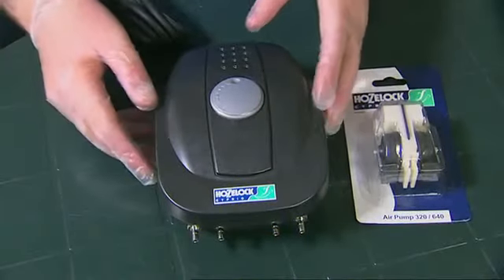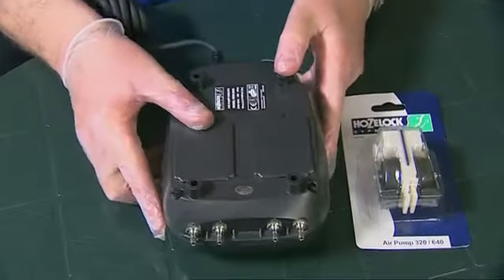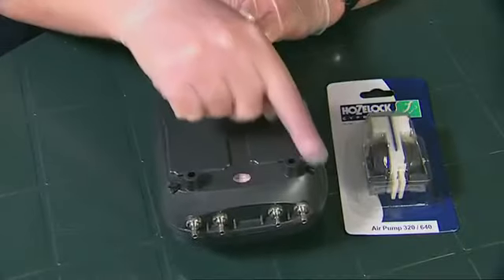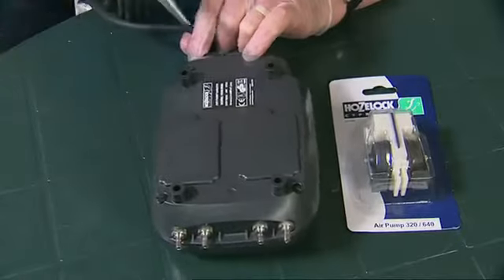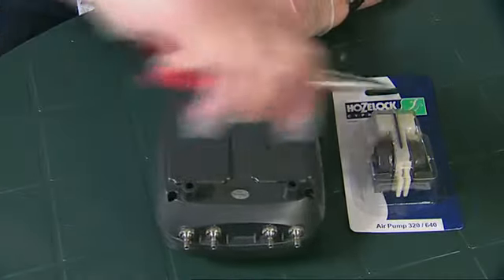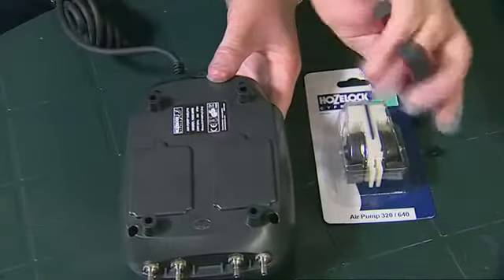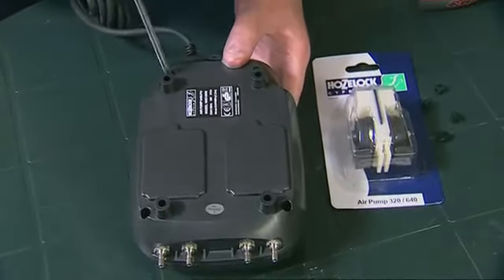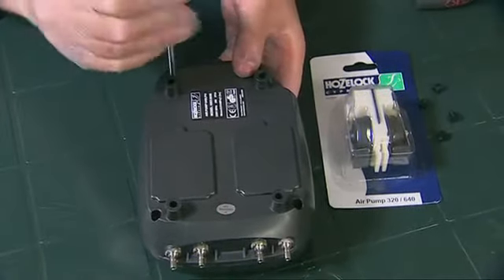To change the diaphragm, we first need to turn the air pump so that the base is facing upwards. On the base there are four screws that are hidden behind four rubber plugs, so we need to take those little rubber bungs out. I'm going to use a pair of pliers just to make it easier, but they just pull out like so. Now we've taken the four rubber plugs out, you can see the four screws and we're just going to remove them with a posi-drive or Phillips screwdriver.